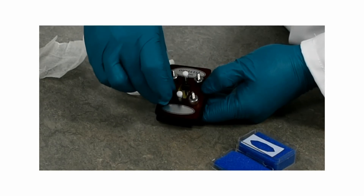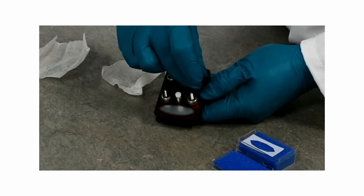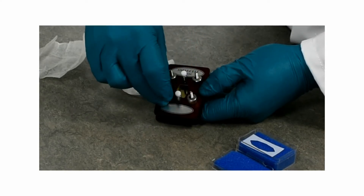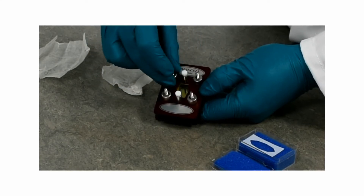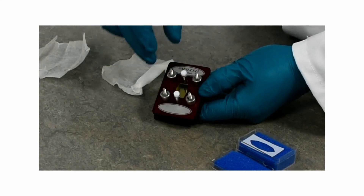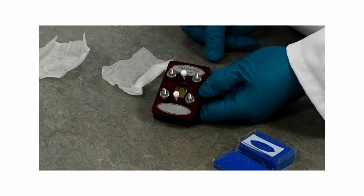If you go in a pattern where you adjust each one a little bit at a time, you help reduce the risk of cracking your window, and once they're finger tight your omni-cell is built and ready for use.